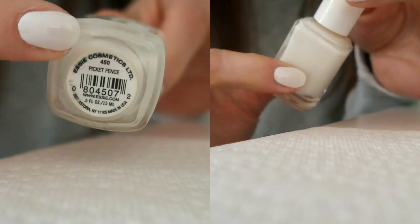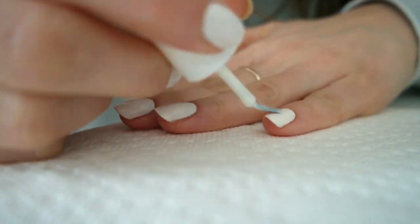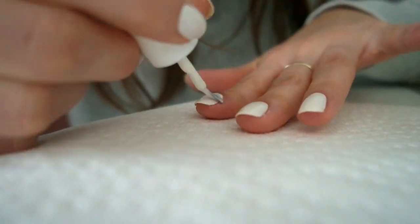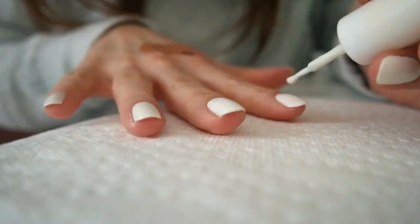I'm grabbing Essie's Picket Fence because it's a bit more sheer than the Sally Hansen, so it'll add just enough of a third coat to make this mani picture perfect. Once that has been applied, I'm going to wait until all the nails are completely dry.